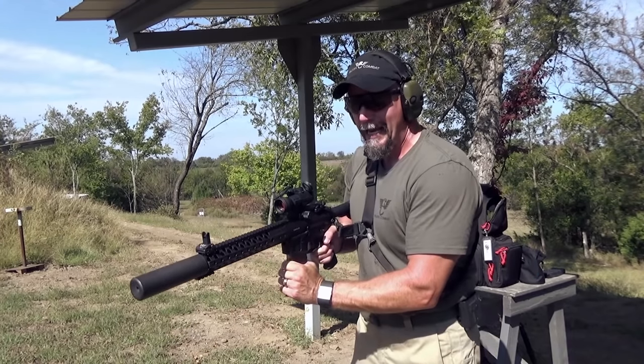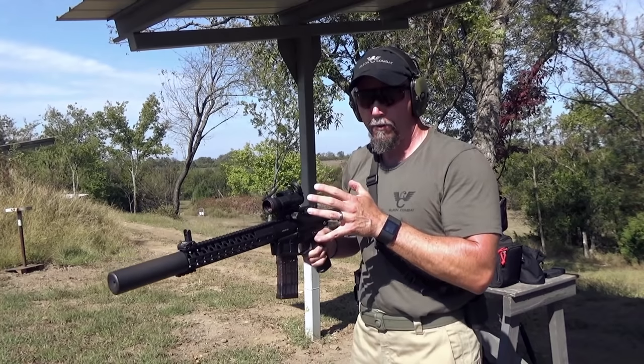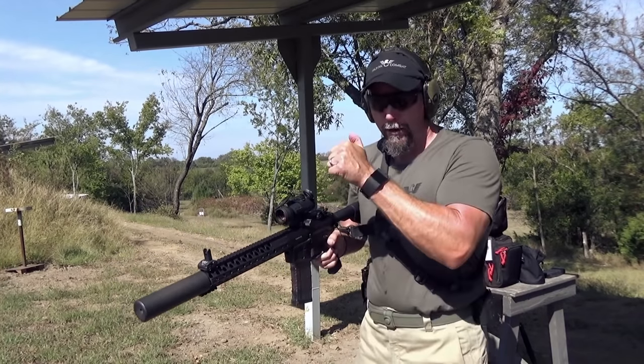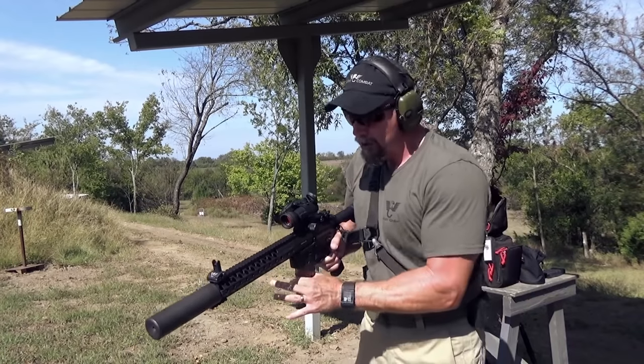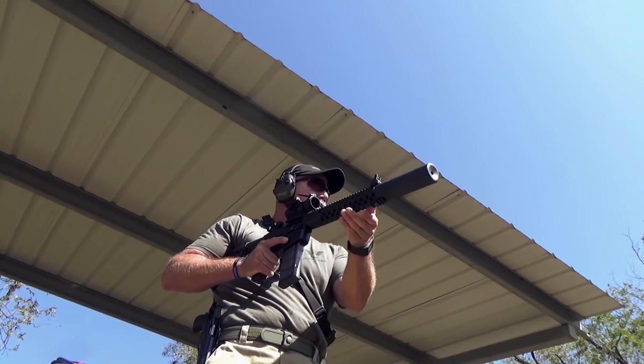So the magazine goes back in. Every time you insert a magazine into your rifle, tap or insert it and give it a quick tug to make sure it doesn't fall out of the gun. Tug — magazine's good to go, safety's on.